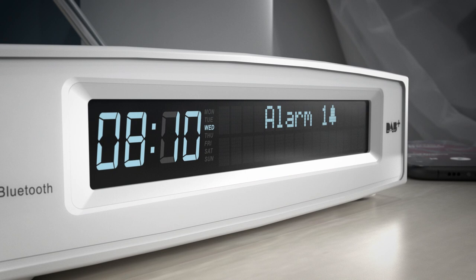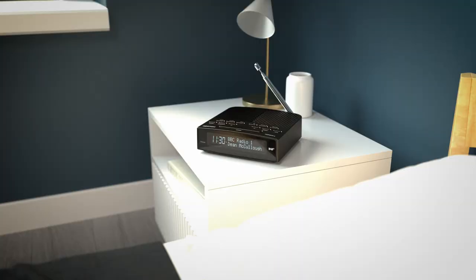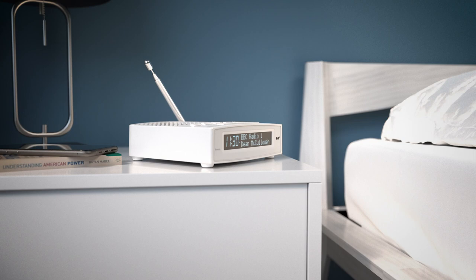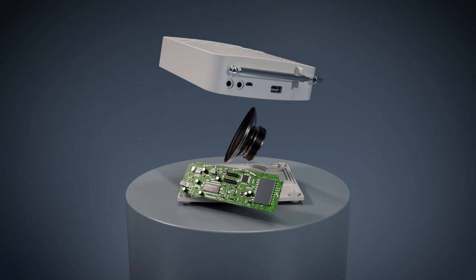Use the 3.5mm headphone-out port to listen in private for a deeply personal audio experience. Wake up happy with the built-in alarms and sleep timer, all presented on a compact, cool white dimmable LCD screen with easy menu navigation and large digital clock. Feature-packed and stylish, with a choice of black or white finishes for a style that fits you and your home.